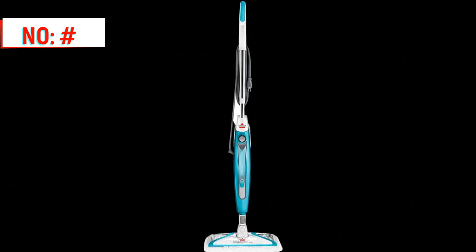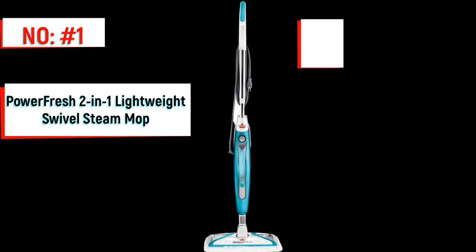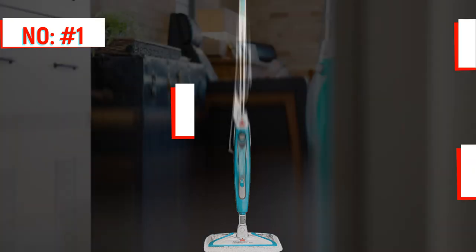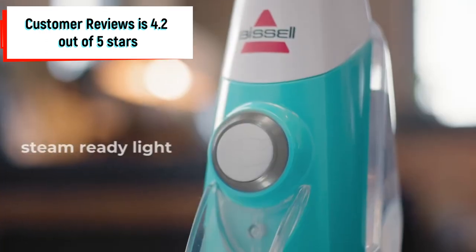Number 1 on the list is the PowerFresh 2-in-1 Lightweight Swivel Steam Mop. It weighs 8.03 pounds and its dimensions are 25.1 x 10.8 x 9.8 inches. Its customer review is 4.2 out of 5 stars.